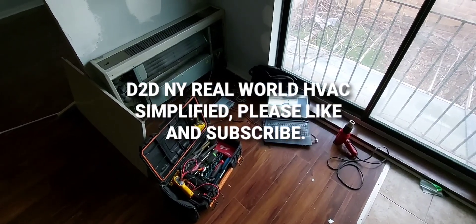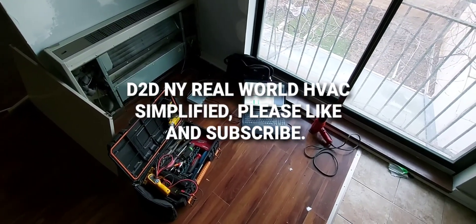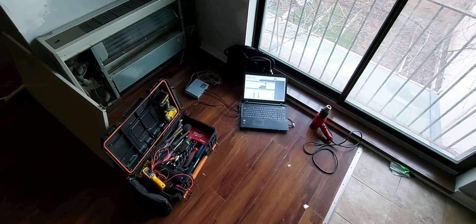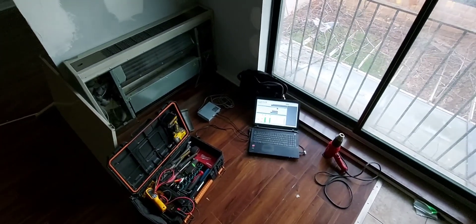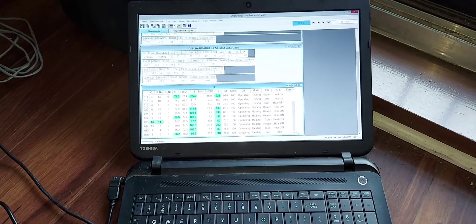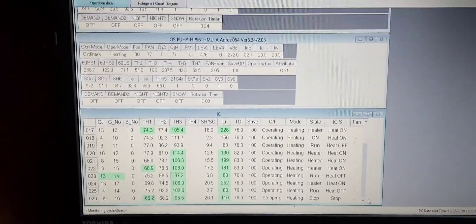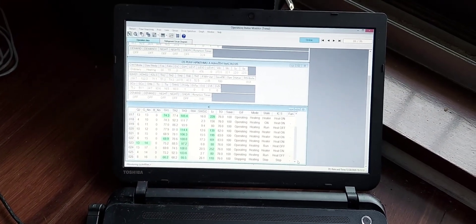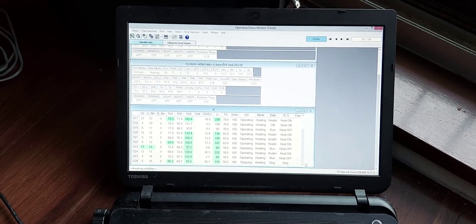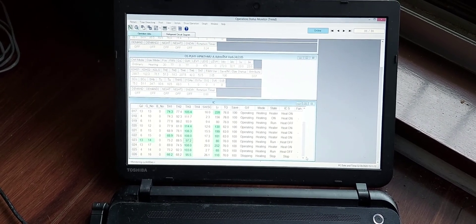Welcome to D2D NY Real-World HVAC Simplified. In this video I'll be doing a continuation of the Mitsubishi City Multi service tool. The reason I'm doing this video is that the last one got cut abruptly because the camera cut out on me during recording, so it was a pretty short video. I'm going to go over quickly what happened in that video.